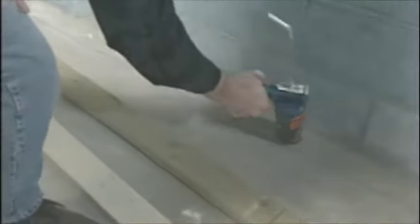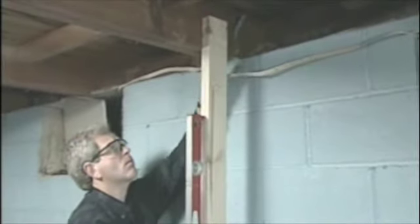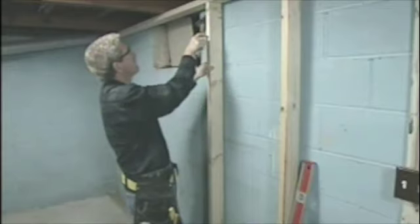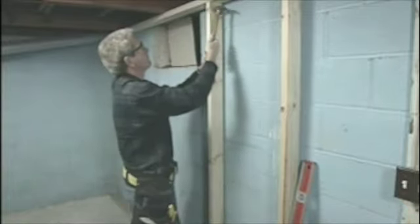I snapped a chalk line on the concrete floor where the framing will be and applied construction adhesive to the floor, then set the bottom plate and secured it with a powder-actuated nailer. I use a level and a straight two-by-four to mark the top plate location on the underside of the joist at both ends of the wall, snap a chalk line between them, and nail the top plate up into the joist. Since the floor and ceiling might not be perfectly level, I measure the studs one at a time — setting the two-by-four on the bottom plate, marking where it crosses the top plate, cutting it, and toenailing it into the plates. I'm using two-by-fours here: a two-by-four wall is easier to insulate and run electrical through, though it does use a bit more floor space than a two-by-two wall.